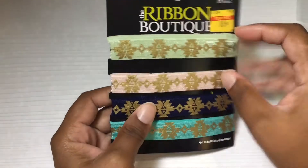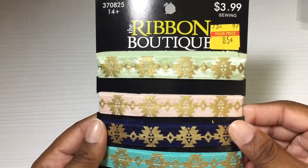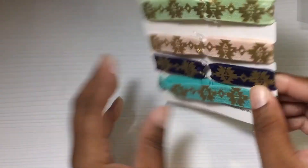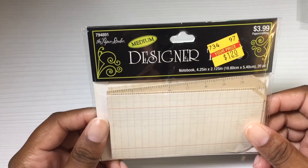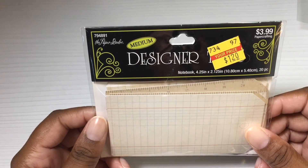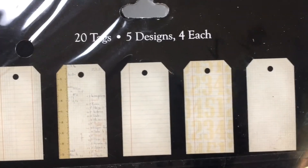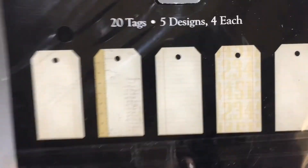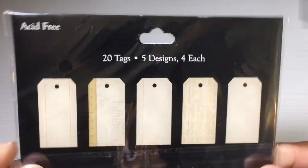I also found this boutique ribbon on clearance for 85 cents — more designs you could use to make little pin loops because it's elastic. Originally $3.99. I did pick that up. I found these cute designer tags for $1.20. It says 20 pieces for notebooks. I like them because the different designs look vintage-y and very junk journal-y, so these would be good to add to junk journals and smash books and things of that nature.